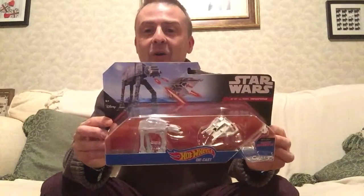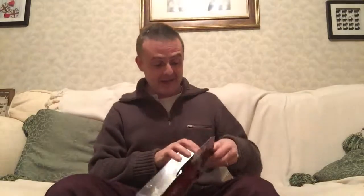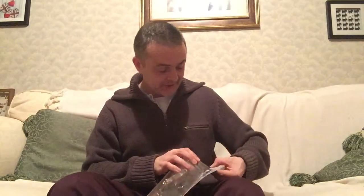Hey guys, it's Ross Scott and on the Space Cut today I'm going to be unboxing and reviewing this - the Hot Wheels AT-AT and Land Speeder. I got this from TK Maxx; they have quite a good Star Wars selection in there.